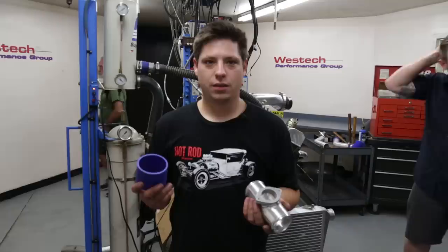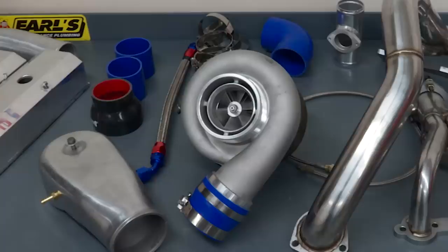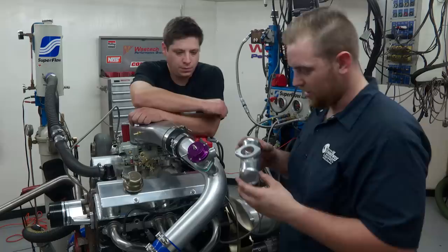We've got a turbo, we've got an intercooler, we've got a hat — now we have to connect the dots. The whole kit is based on three-inch intake tube and comes with a whole bunch of three-inch silicone couplers. Everything kind of slots together and gets clamped down. This piece is where the blow-off valve mounts.